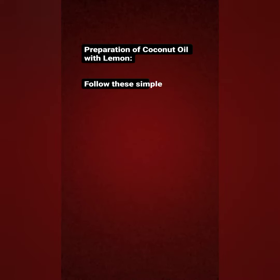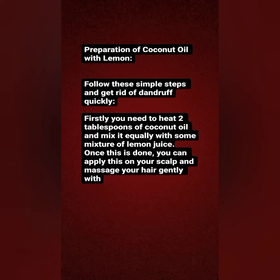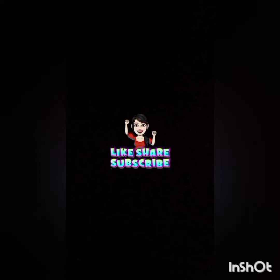The third remedy is coconut oil with lemon. Heat two tablespoons of coconut oil and mix it equally with some lemon juice. Apply this on your scalp and massage your head gently. Leave it on for 20 minutes and then rinse it off with some shampoo.